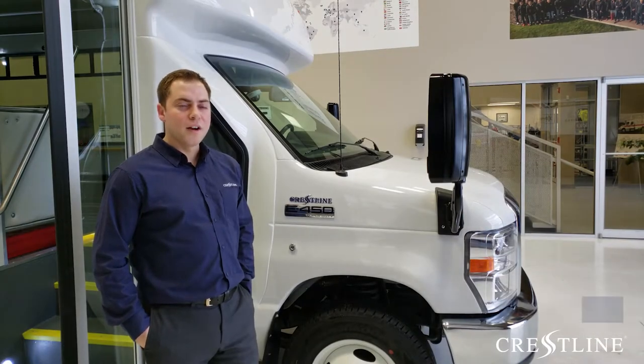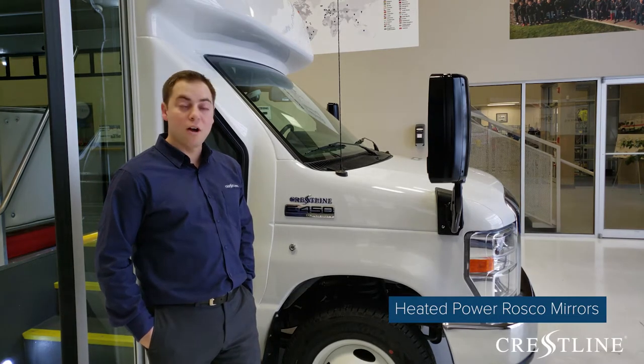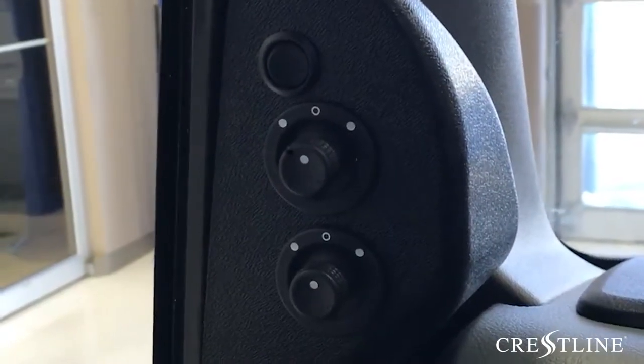One of the great features on this Startrans Senator 2 is the heated power Roscoe mirrors. These mirrors are great for drivers that are at different heights because you can easily adjust from inside the vehicle without having someone move the mirrors outside.